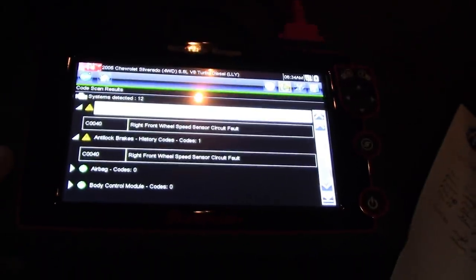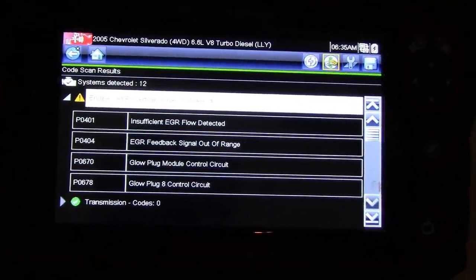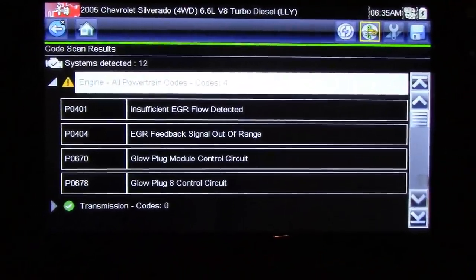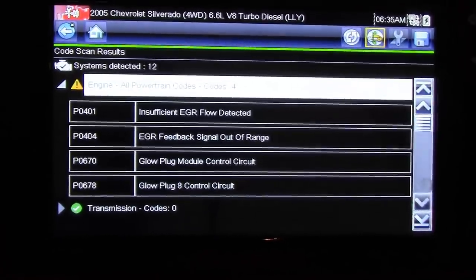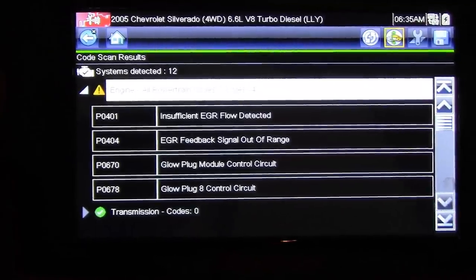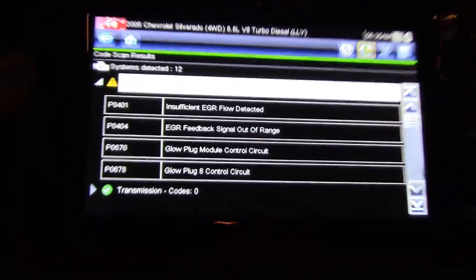Let's see if we can track this one down and try to do a little bit better job this time. Now this truck's a 2500 and it has the Duramax diesel engine. Looks like it's also got some glow plug codes and some EGR stuff, so we'll have to do some snooping on that — see if it even has an EGR valve or if it's been deleted — and then possibly go after some glow plugs, but that's not fun on these Duramaxes, they can be a real bear.